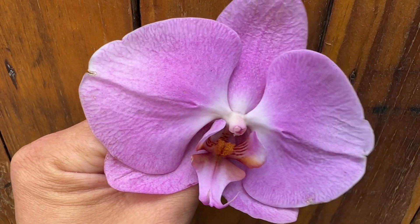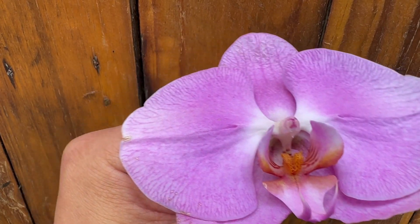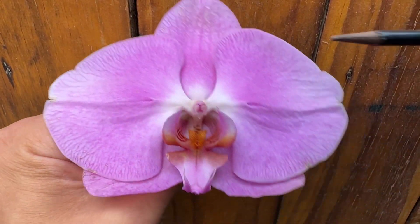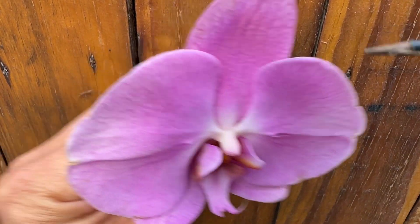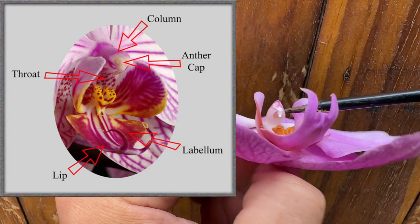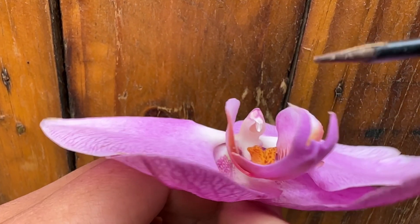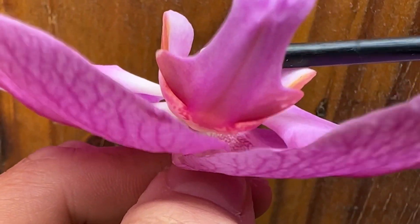The Phalaenopsis is unable to pollinate itself, so typically it is always done by intervention. The way we pollinate is we go in with a stick. You can see this is the column of the orchid, and there's an anther cap — and underneath the anther cap is the pollen. This little part over here is actually sticky, so if I go in gently with the stick and lift this up...